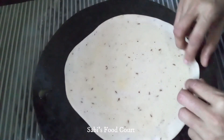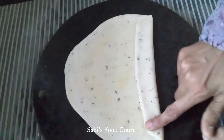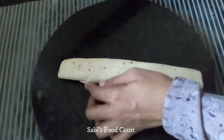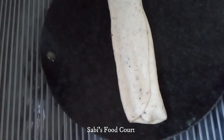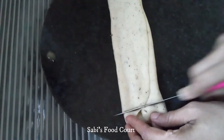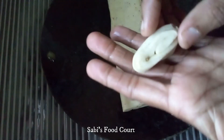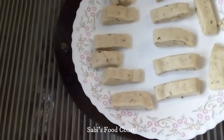We will fold this side. We will divide it into medium thickness. Let's put the pan in place. Cut into medium-sized pieces and cut the end piece into shape. Cut all the pieces and place them in the pan.